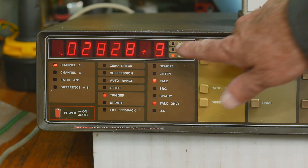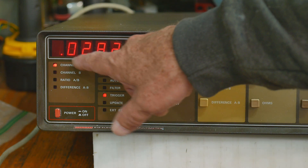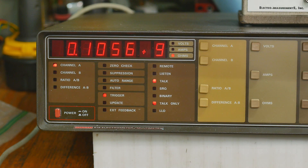So we have plus nine — ten to the ninth — these are gigaohms. We're at 0.028 gigaohms. Then that one is measuring around 100-101 megaohms, bouncing around a bit. So that was our 100 megaohm resistor.